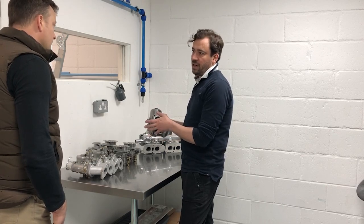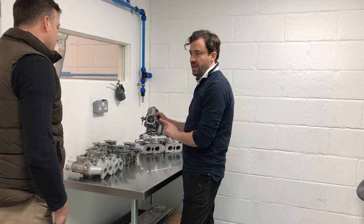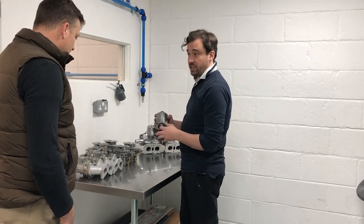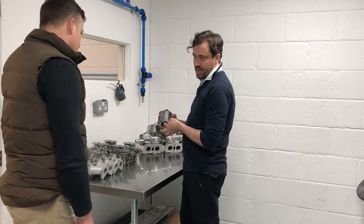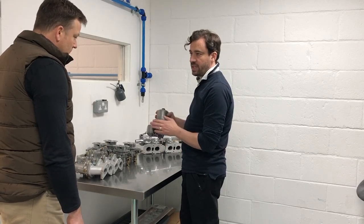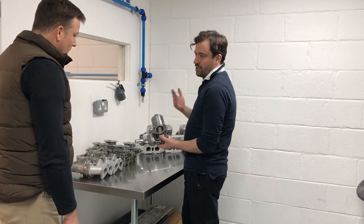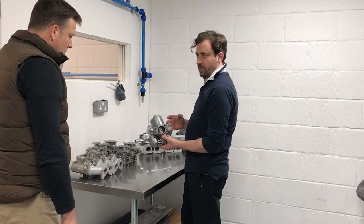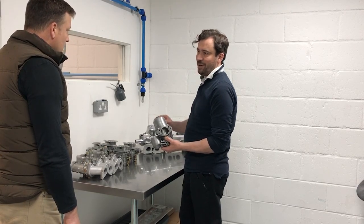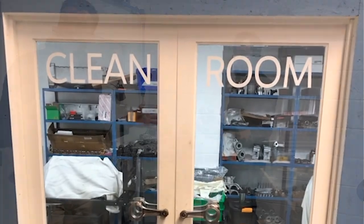Pretty much all of the carburetors we rebuild here end up having new bushes in them. We've got a jig that we machined, and they have to be reamed from both sides incredibly accurately so that the spindle passes through exactly. The other thing that happens is they just get dirty and grubby, and you get gritty movement and the needles do wear if they're slightly off-centre. Pistons can seize up, slow down, or just respond badly. One of the things about carburetor rebuilds is that the level of hygiene has to be very, very high.